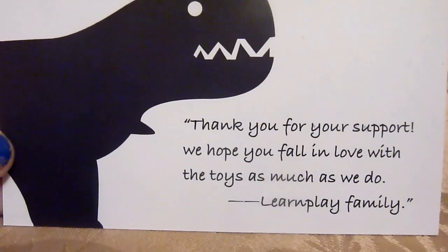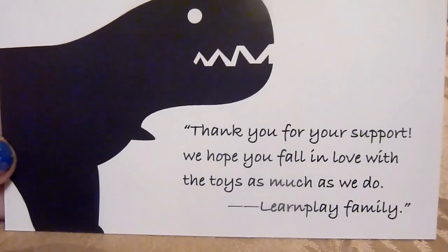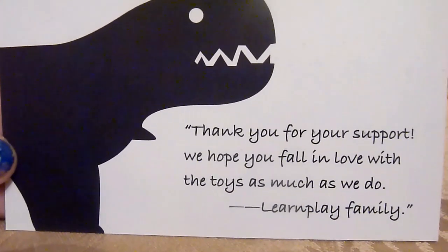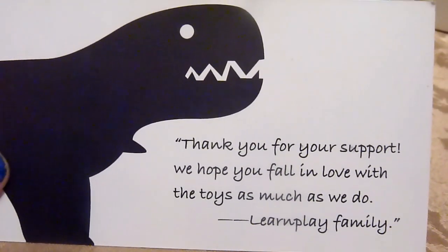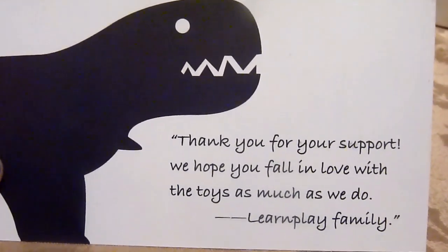The LearnPlay family actually sent us these to try out and we cannot be more grateful to them. Thank you for your support. We hope you fall in love with the toys as much as we do, LearnPlay family.